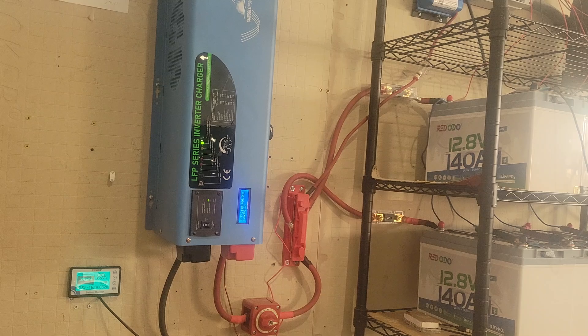Another big one is the water heater, which runs about 5,000 watts. Let's see if it can run the water heater. That seems to be fine. It's pretty close to 100% right now, so we'll turn that off.